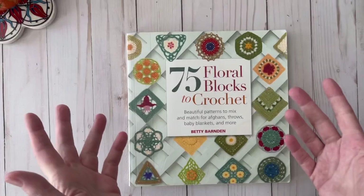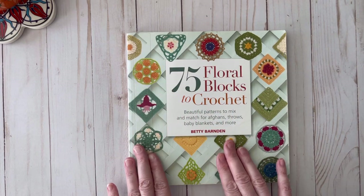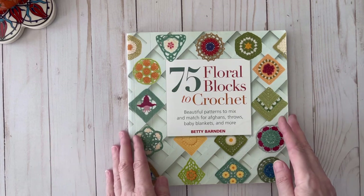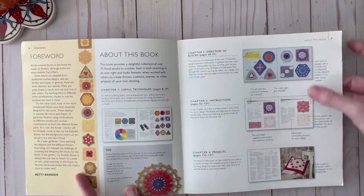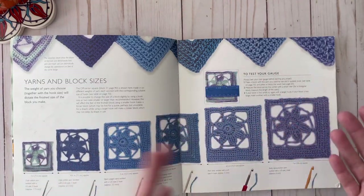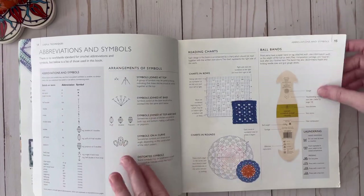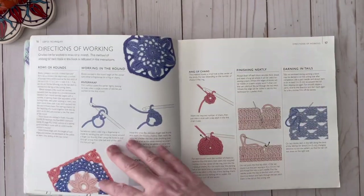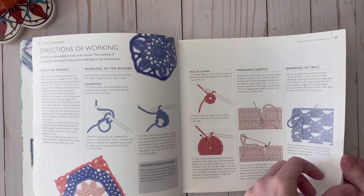The first book we're going to walk through is '75 Floral Blocks to Crochet' by Betty Barnden. It says 'beautiful patterns to mix and match for afghans, throws, baby blankets and more.' I really like this book — it's very thorough. It breaks things down right at the beginning, covering different techniques, block sizes, checking your gauge, abbreviations, symbols, how to read a ball band, how to read a chart, and how to work in the round, weave in tails, and finish your projects.